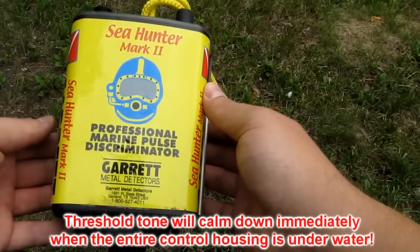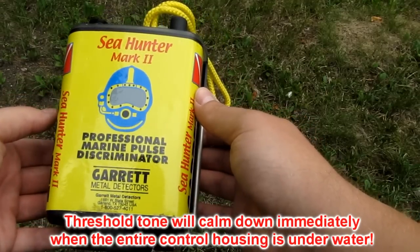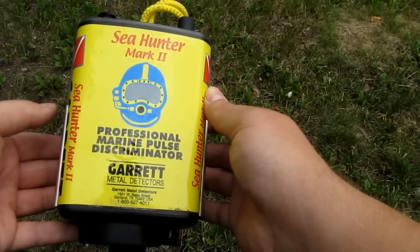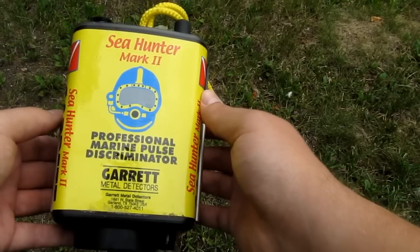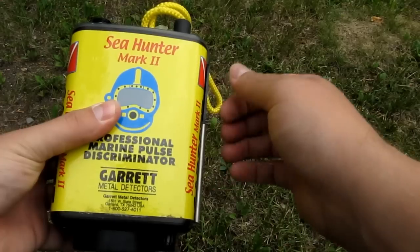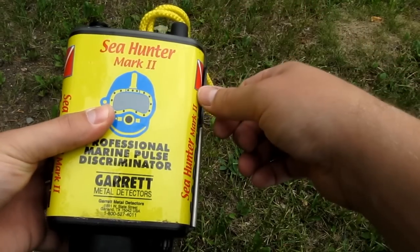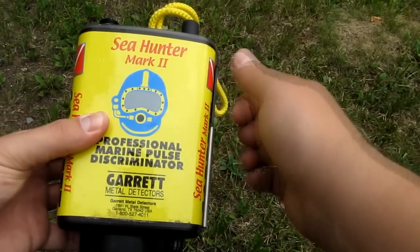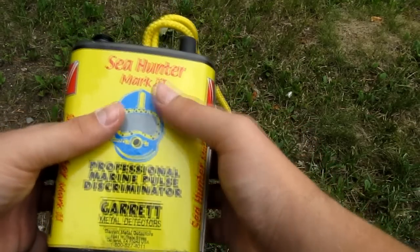This machine loves nails and iron in general, and hairpins — they are a pain. But it also finds all the gold, all the silver, and all the coins. For the price — I paid a little under 600 euros for this — the cheapest Excalibur costs like 900 euros, so there is a price difference. I've also heard that Minelab Excaliburs have had problems with the knobs and other stuff because the housing is very different. This is a uniform piece which you really can't break unless you use a hammer on it — it's really good mechanical construction.